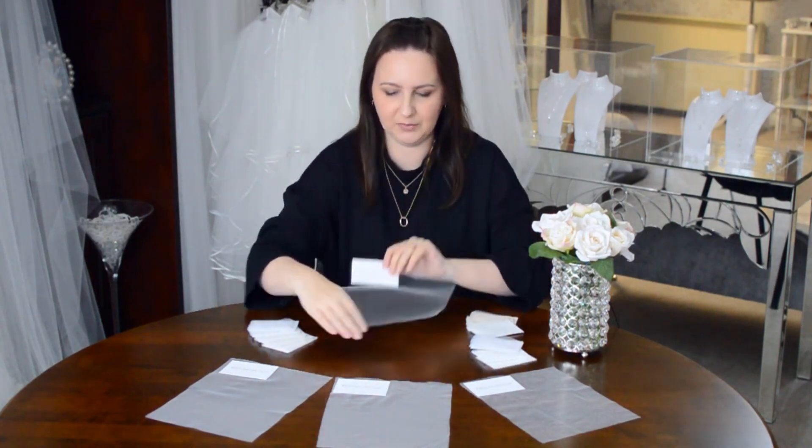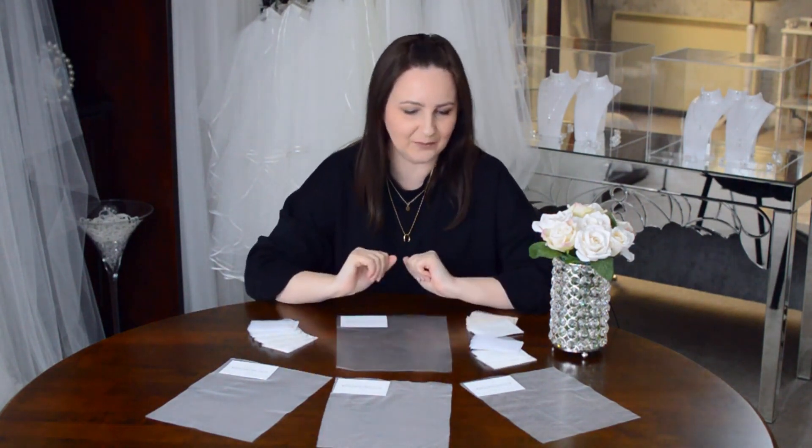So this is kind of our favourite here to work on, to sew on, and if a bride just wants us to recommend a tulle — if they just want the decision taken out of their hands, just tell me which one — then we would recommend this one, and the light ivory is the most popular colour that it comes in. So that's that one.